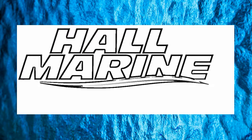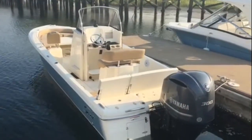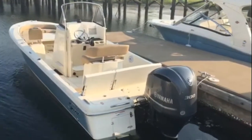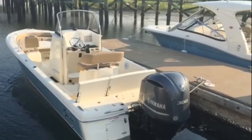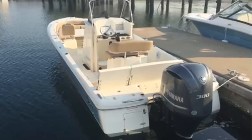Hi, thanks for stopping by to check out this video from Hall Marine Lake Wiley and Lake Wiley Marina. Thanks for stopping by to check out this Scout 251 XS — this is a beautiful low-profile boat.